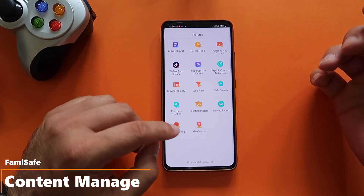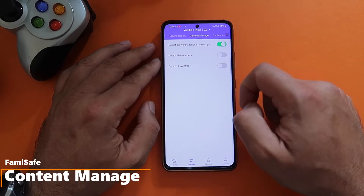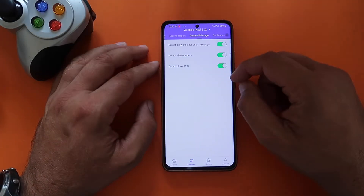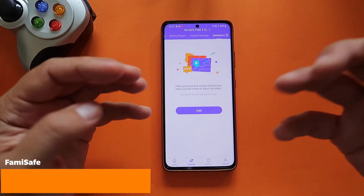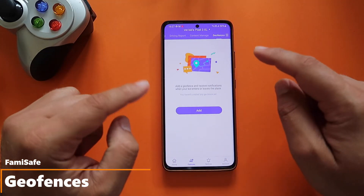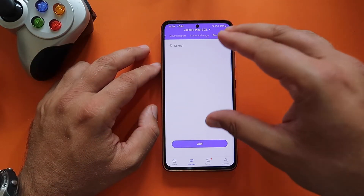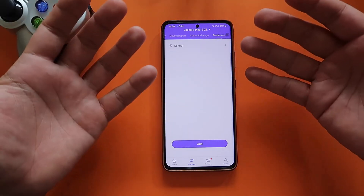Content Manage has three features: you can disable the installation of all new applications, disable the camera, and disable SMS if you choose. Last but not least, Geo Fences is very clever — it lets you set a specific area and get notified when your kid enters or leaves that location. For example, I've set up 'school' so every time my kid enters school, I get notified.